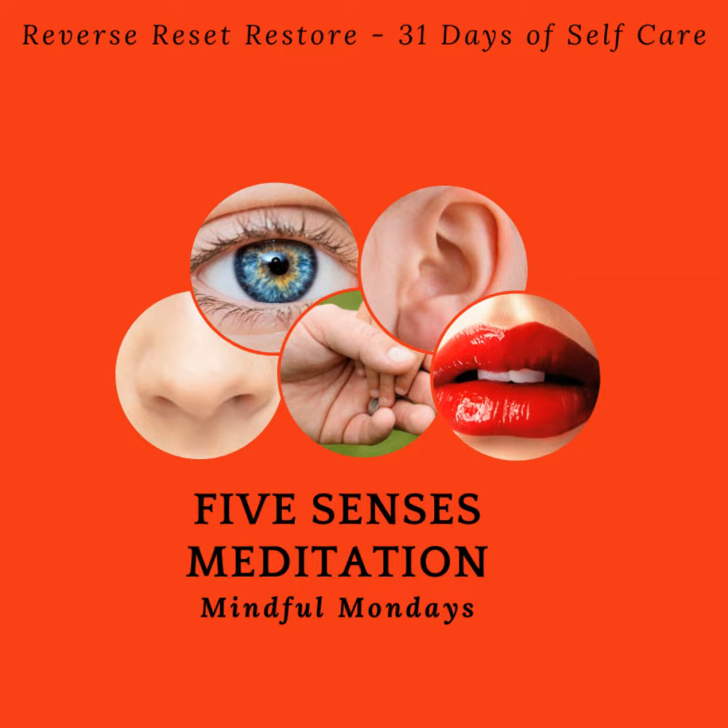Greetings beautiful souls and welcome to another enlightening episode of Reverse Reset Restore. I'm Sally, your guide on this journey of self-mastery. We delve deep into the power of reversing old beliefs, hitting the reset button on our thoughts and embarking on a transformative journey towards restoring our holistic health. So get ready to breathe, reflect and renew as we embark on this mindful reset together. Change comes from within.